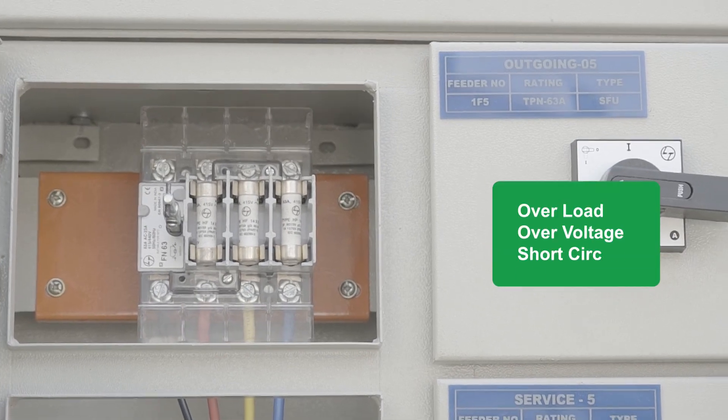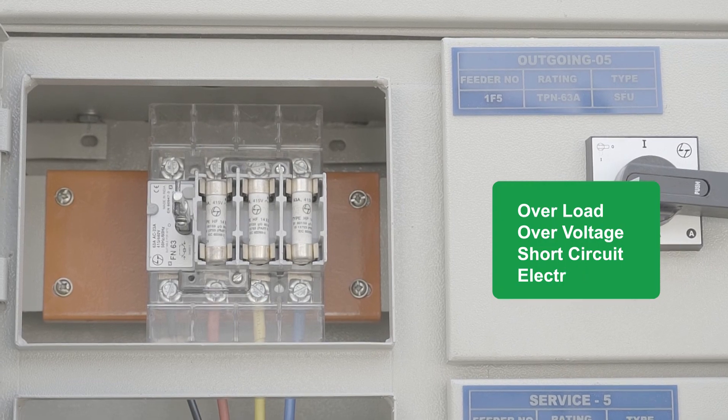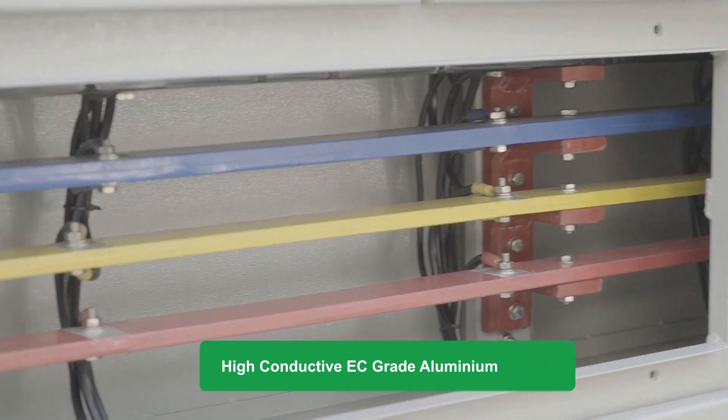The EB metering panel protects the client loads against overload, over-voltage, short circuit and electric shock. The complete panel is constructed with high-conductive EC-grade aluminum busbars.